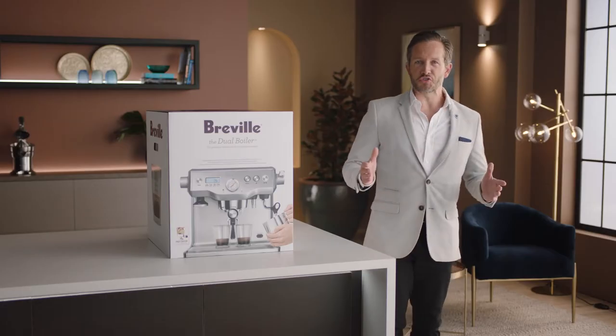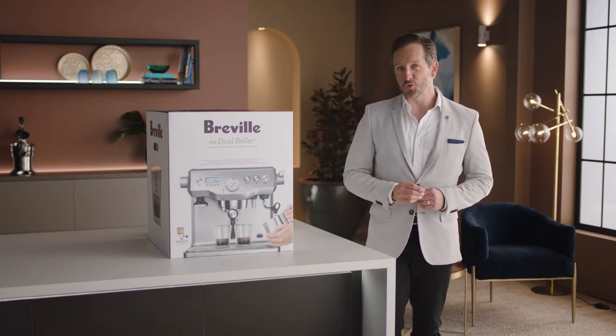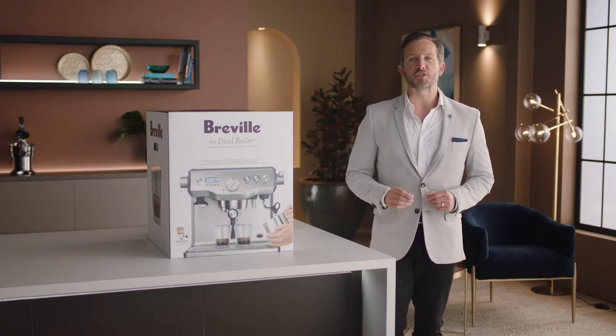We don't think that great tasting coffee should be limited to a cafe. To enjoy third-wave specialty coffee at home, all you need is to follow the four keys formula — but let's talk more about that later. Introducing our top-of-the-line manual espresso machine: the Dual Boiler, the barista's choice for home espresso.